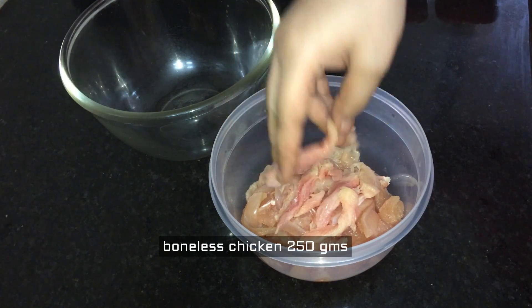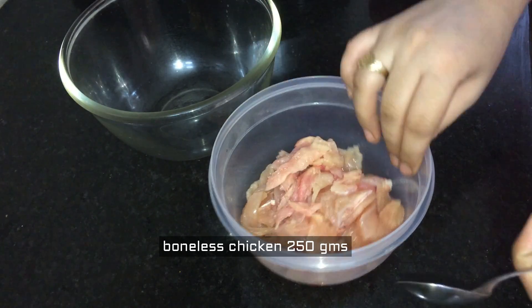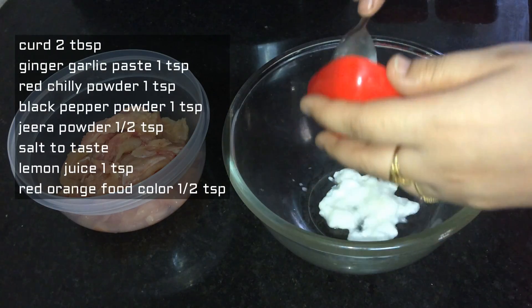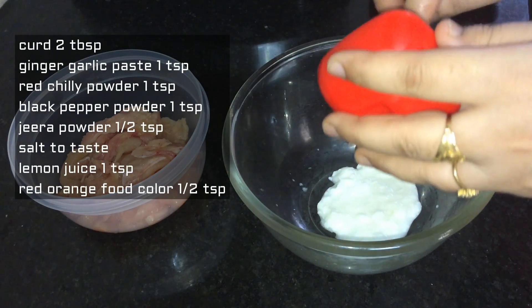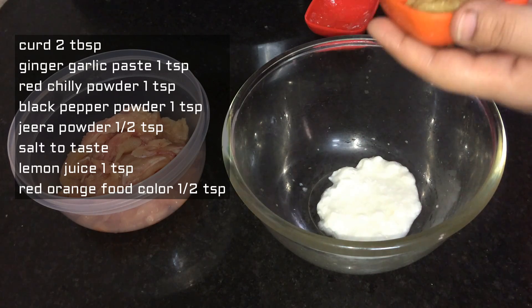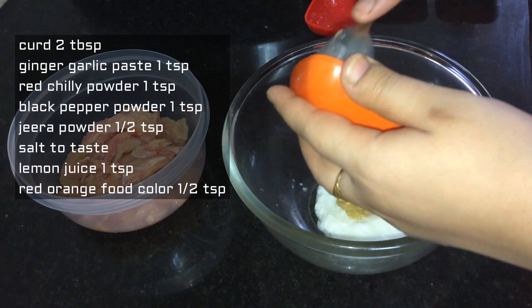First of all, I have prepared this filling. I have taken 1,500 grams of chicken cut into long strips. We will prepare the marination sauce for this. I have taken 2 tablespoons of sauce and mixed in 1 tablespoon of ginger garlic paste.